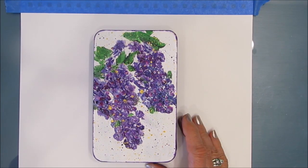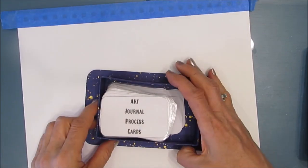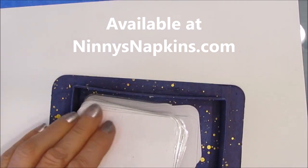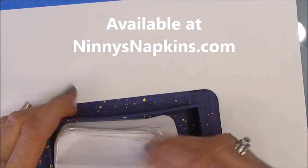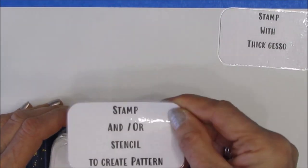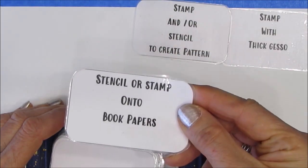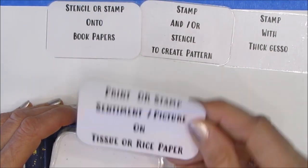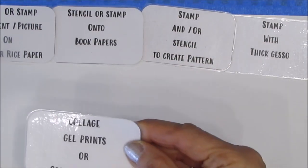I had so many ideas coming into the studio today and I couldn't get started. So this is the perfect time to bring out my art journal prompt and process cards. They're available at ninysnapkids.com. The link is in the description box. Today I'm going to deal myself ten, but I'm only going to expect myself to use five of them.